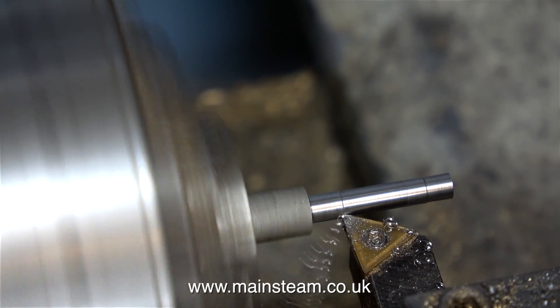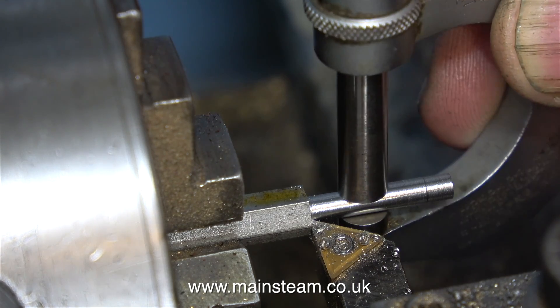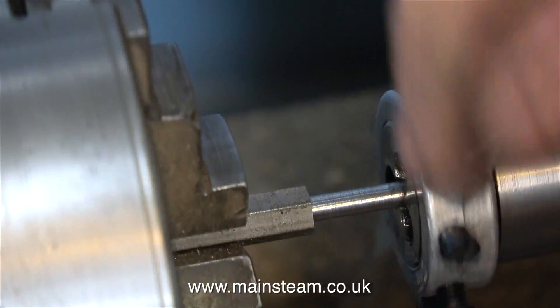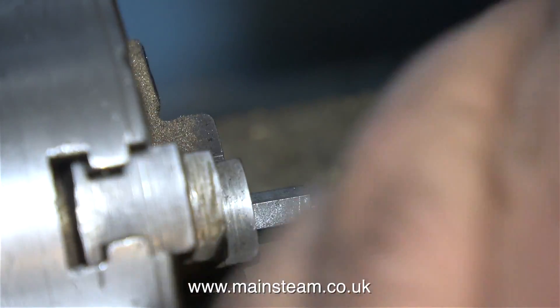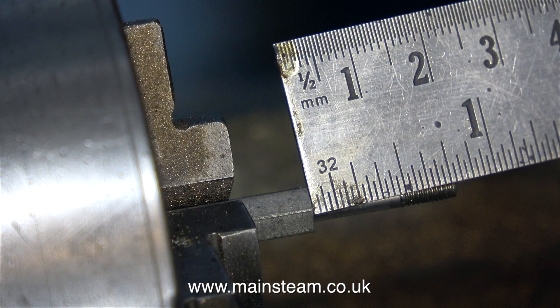As I approach the finished dimension I'm taking very fine cuts. A final check with the micrometer verifies that this pin is 9/64ths of an inch in diameter, and it's a good bearing fit in the expansion link. When you make simple components like this, you need to make sure you do not leave them too tight. If this is a tight fit in the expansion link then no oil can get in there, so you have metal to metal contact and it will wear out very quickly.